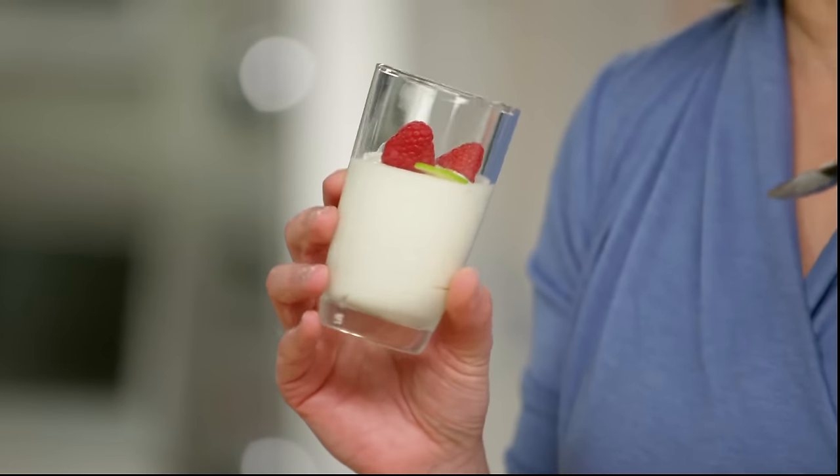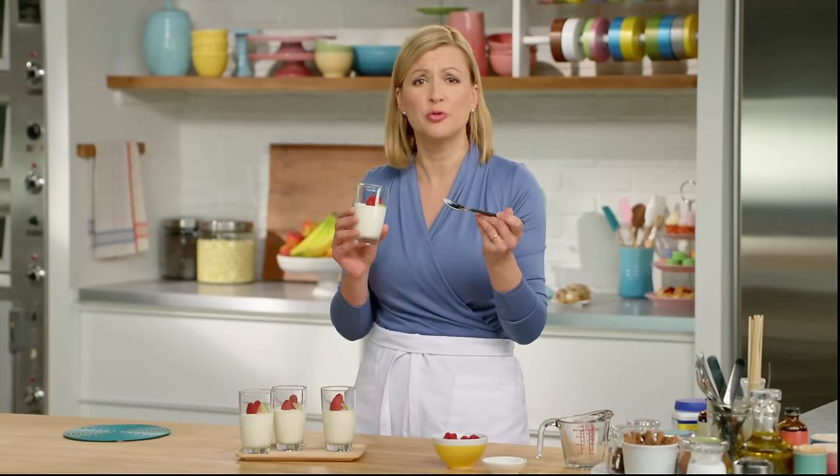Oh, I love the tartness, but the creaminess at the same time. That's what makes a fruit mousse so good.